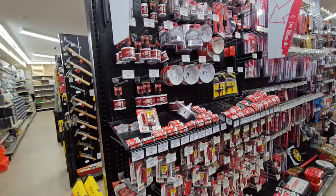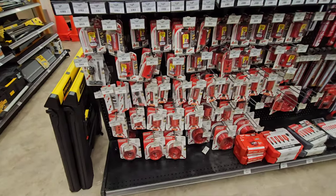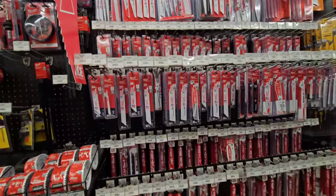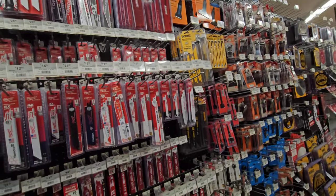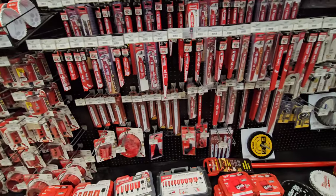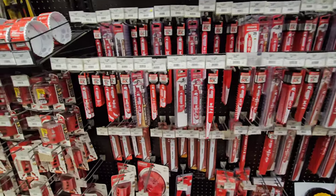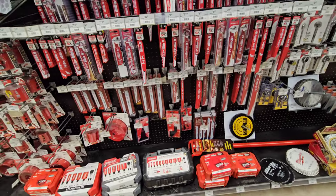Here we go - Whole Source, there's an Ace hardware brand. You got your Diablos, and then there's your Milwaukee recip blades and your Diablo recip blades. Let's see if they have the amped one - no, I don't see it. And they have the scraper blades from Milwaukee.